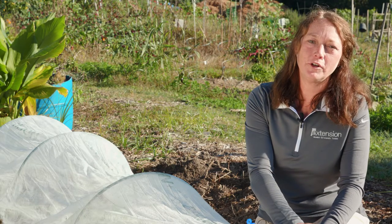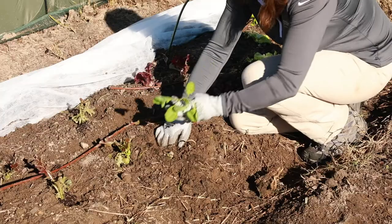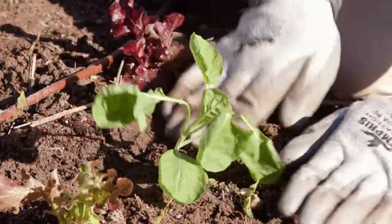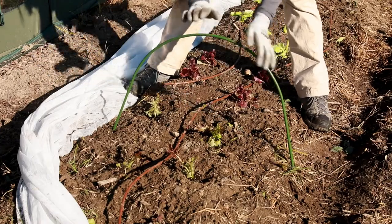Floating row covers are not difficult to install, but to work effectively there are a few considerations. Install your row cover immediately after planting. If you wait too long, you may trap pest insects inside the canopy. Covers can be laid directly over the crop or affixed to a frame.